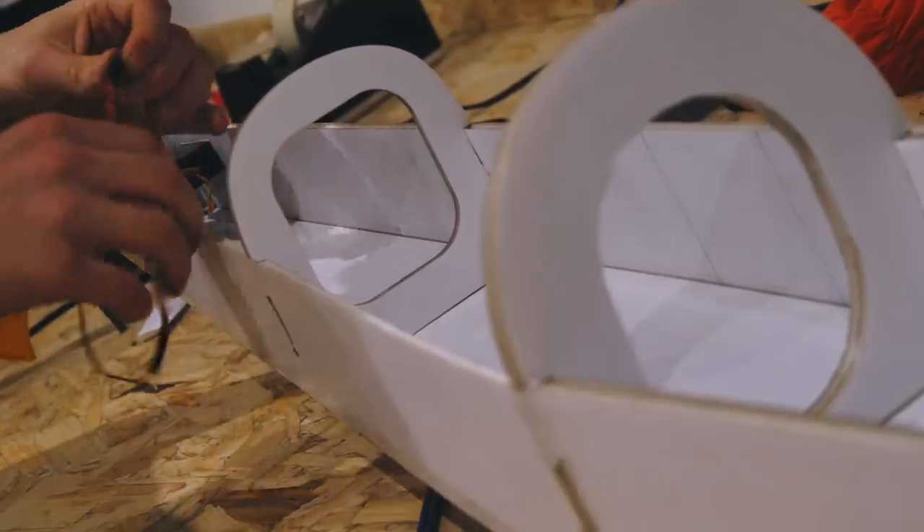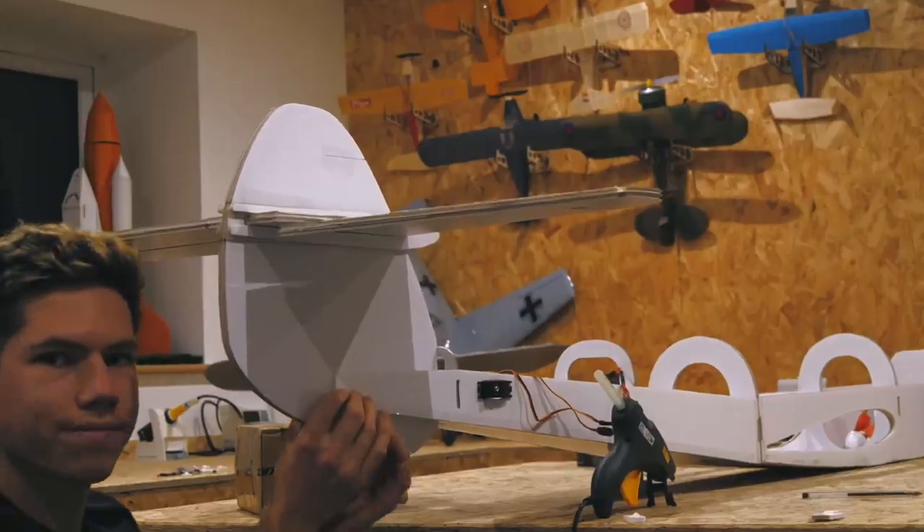I've started work on a new large EDF jet for this experiment, but firstly I had to design the ejection seat and get it working on the ground.